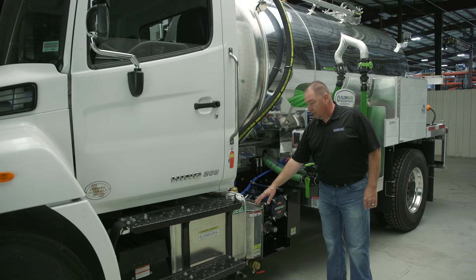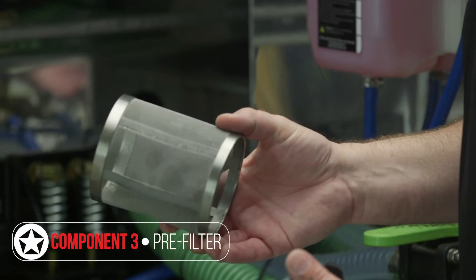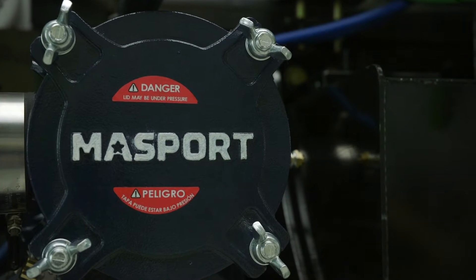It's important to have a secondary shutoff trap in your system because your primary is more likely to clog and fail, so you want the secondary shutoff or your scrubber in the system to help protect the vacuum pump. From the secondary shutoff trap, next you'll have your pre-filter. This pre-filter has a stainless steel mesh washable filter element to keep fine particulates from entering the vacuum pump — just like an air filter for your truck engine.